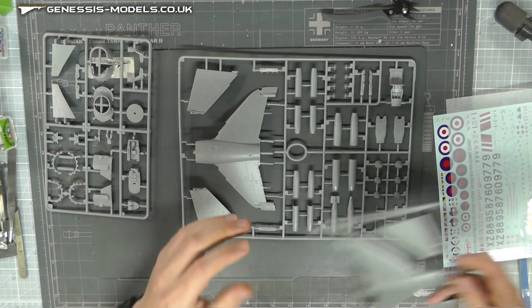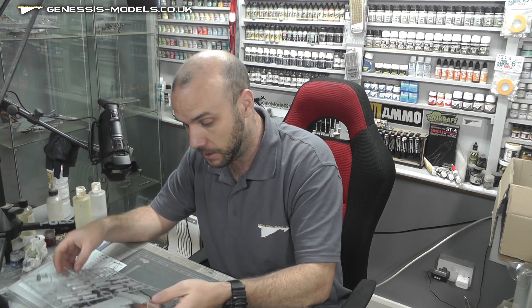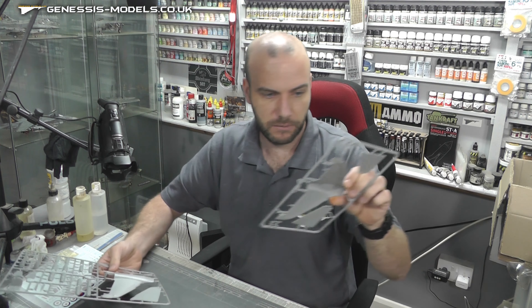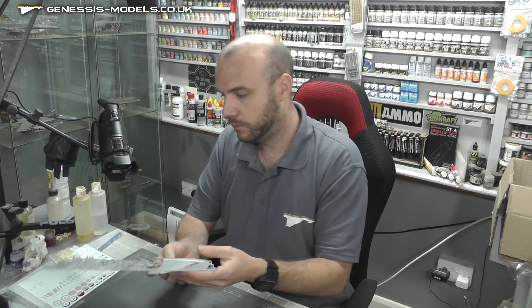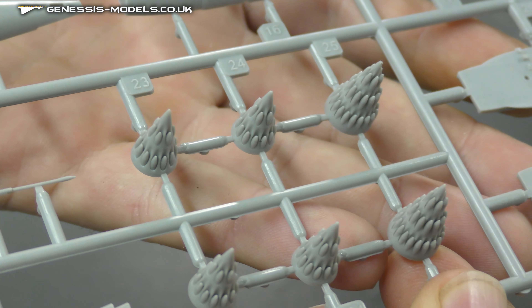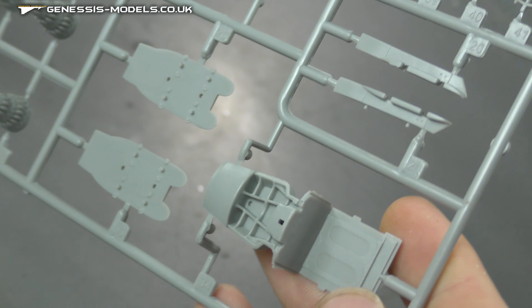Strangely, we do have two top fuselage wing sections, probably something in the instructions related to the GR1 and GR3 variants. We'll have to check the wing section to see what's different. We've got our nice rocket pods here — pretty nice detail. Really cool detail on those rocket pods, and really nice rivet work in and around them.